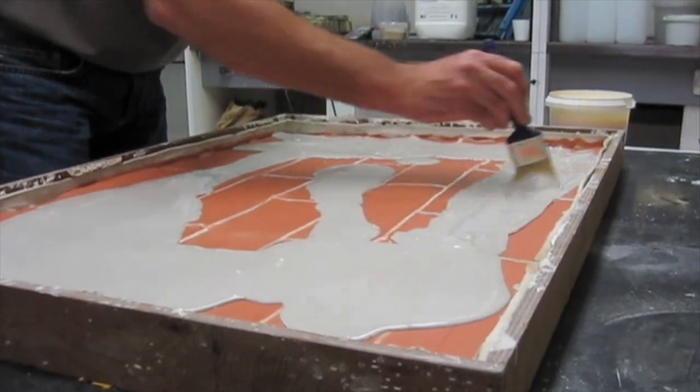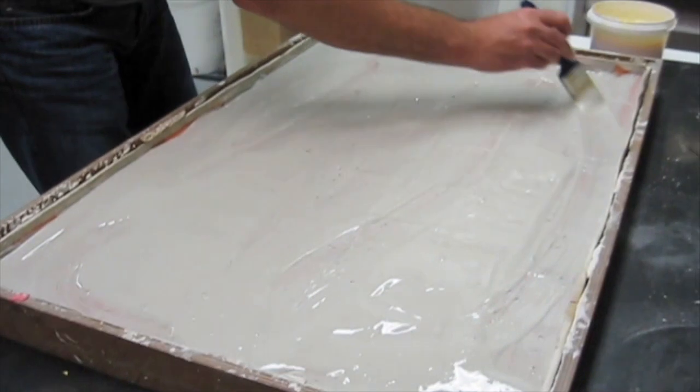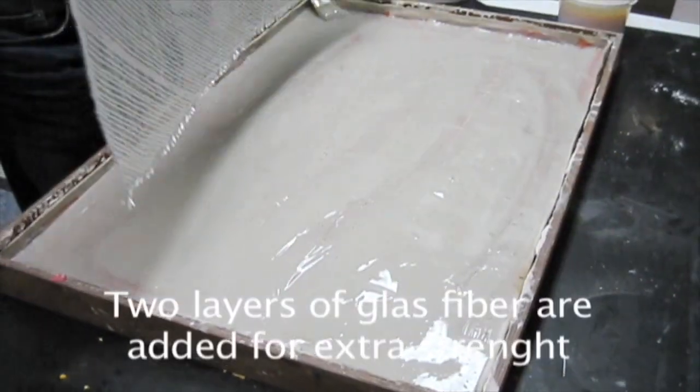Next, pour and even out the mixture to ensure all sections are covered. To get some toughness in the panel, you will need to add some layers of A1 triaxial fiber.